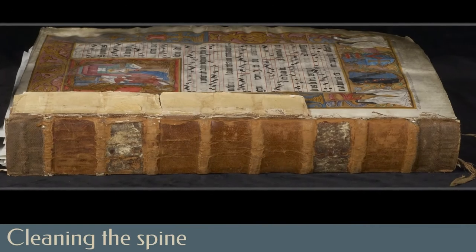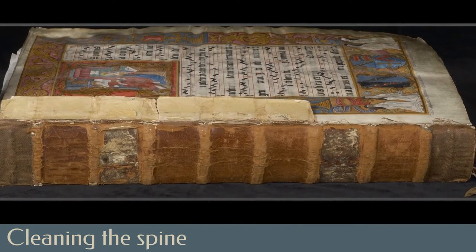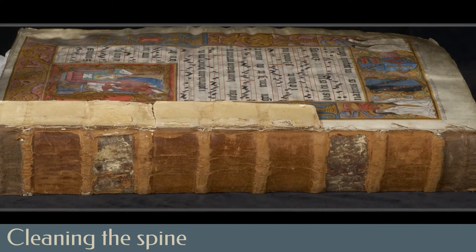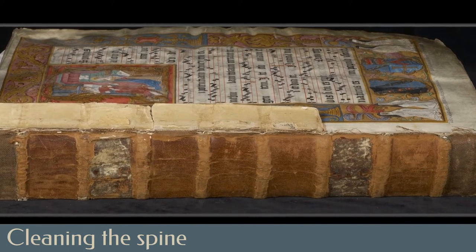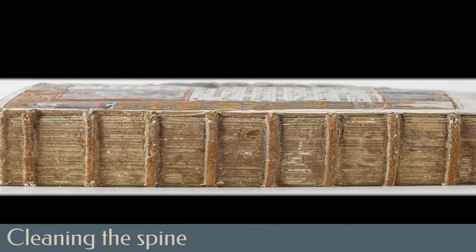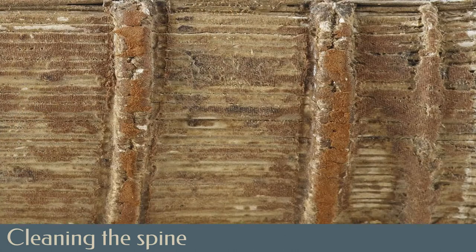The newer but more degraded 19th century leather was carefully cleaned from the spine of the text block. It had been adhered directly to the sewing supports in what is called a tight-back style of binding, and was limiting the opening of the book. The heavy layer of animal glue used could be carefully reduced with water-based poultices, though caution was necessary to not wet out the original sewing supports or the parchment pages themselves.